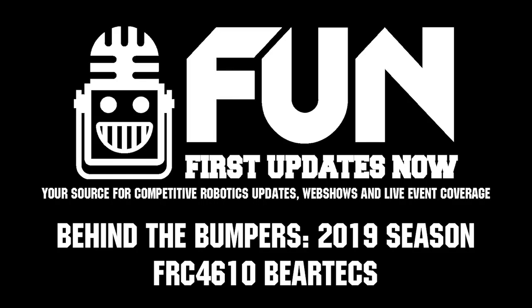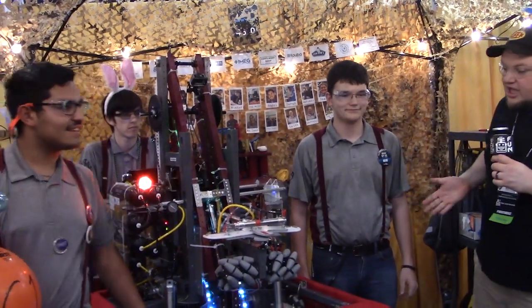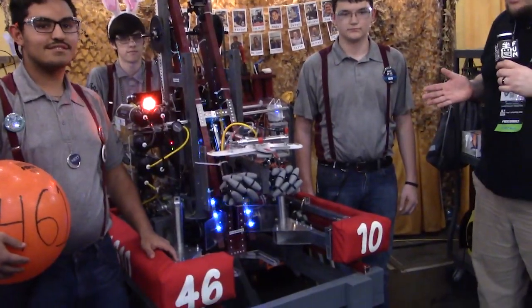This is Tyler. We're checking into the Houston team number 4610 BearTex coming out of Texas. I'm here with Angel and Nathan. We're going to check out more about the robot here on Behind the Bumper.